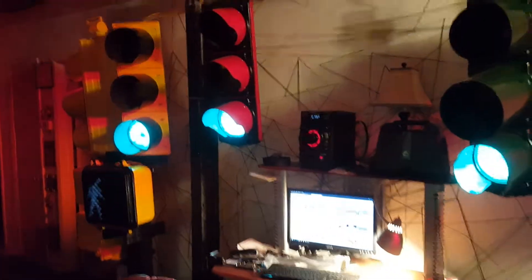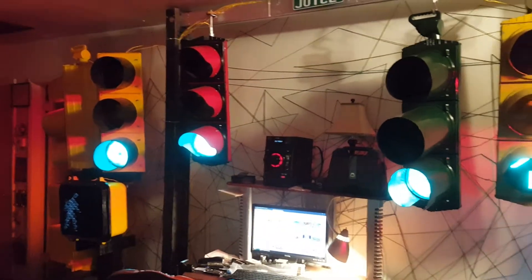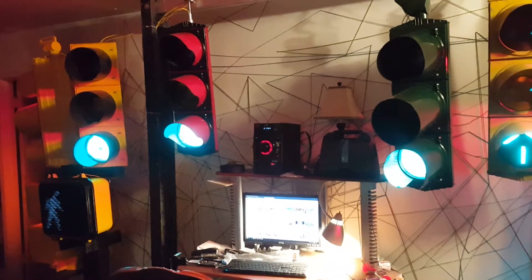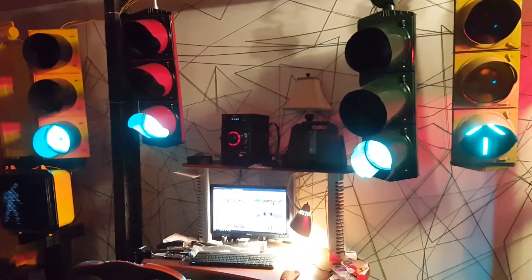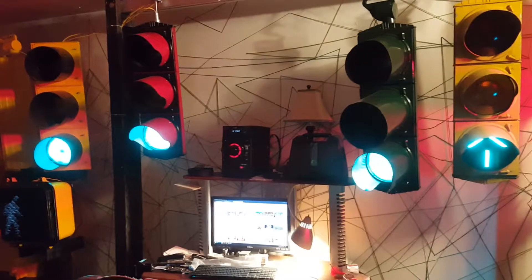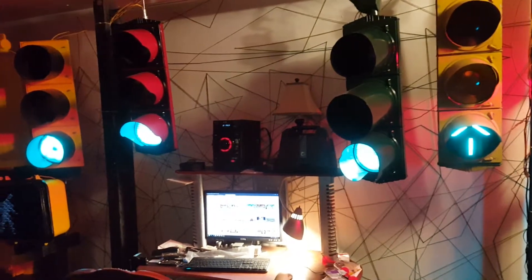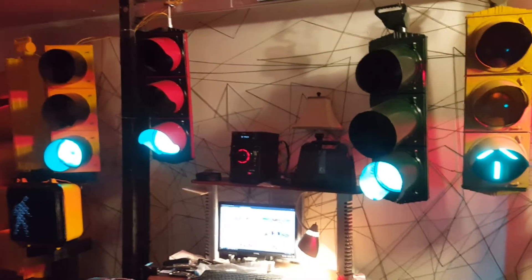So switch it over to flash mode. After this phase, it should go yellow to red and then into flash mode. And then when I put the switch back in full phase mode, it resumes from whatever last phase it was in. This one obviously is going to be red when it does it, so it'll switch to the next cycle when I put it back in full phase mode.